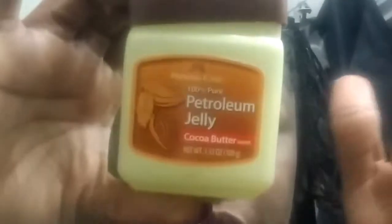I also have some Q-tips, and I'm going to use some petroleum jelly — this is the one from the dollar store — to kind of keep it clean around the edges so that it doesn't bleed everywhere.